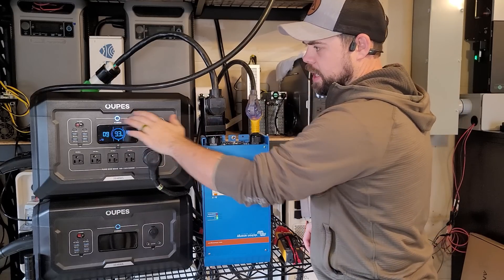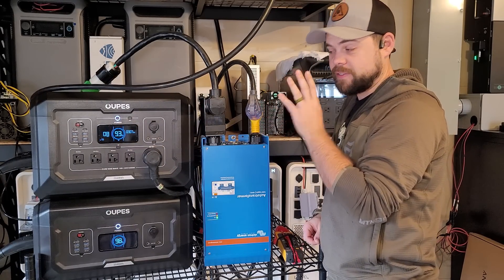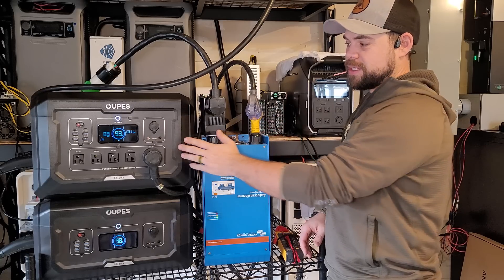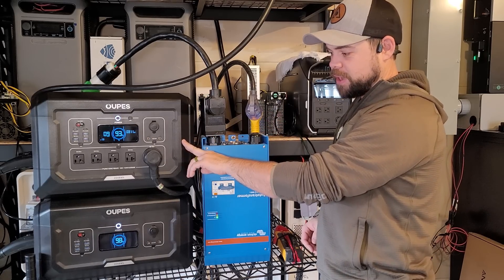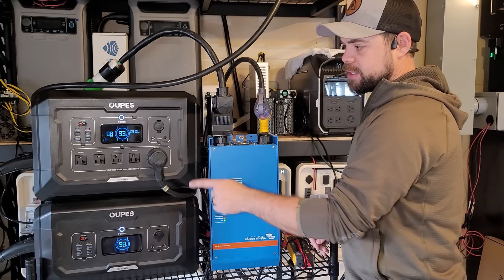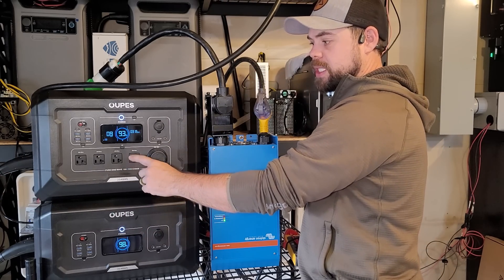Basically what I have here is my Mega 2. This is one of my favorite, if not my all-time favorite, portable setups. It's less than 40 pounds — about 35 pounds. The battery is even lighter. It connects through this cable on the side very easily and I can get 2500 watts of output.